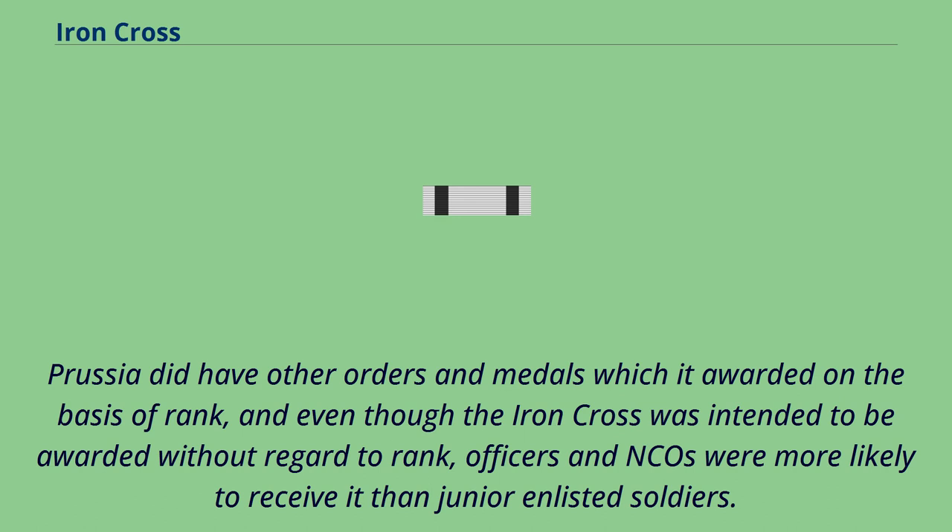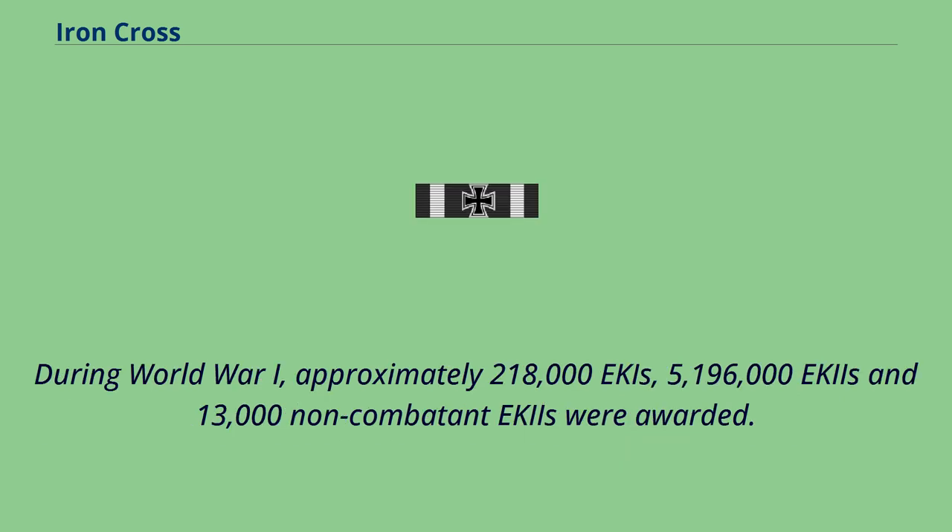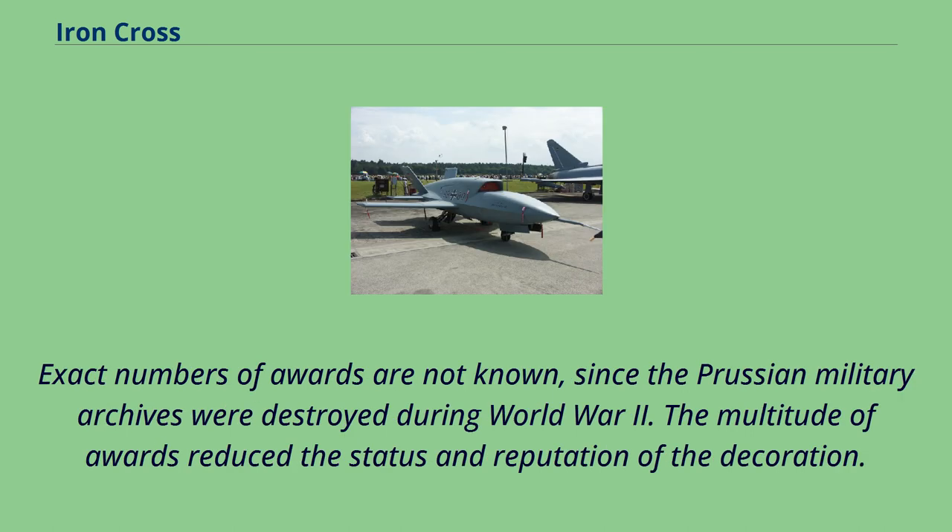During World War One, approximately 218,000 EK1s, 5,196,000 EK2s, and 13,000 non-combatant EK2s were awarded. Exact numbers are not known since the Prussian military archives were destroyed during World War II. The multitude of awards reduced the status and reputation of the decoration.